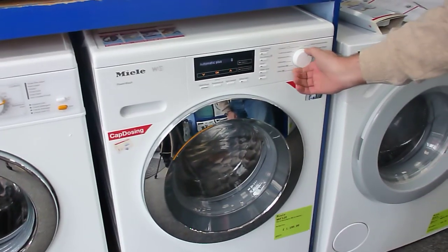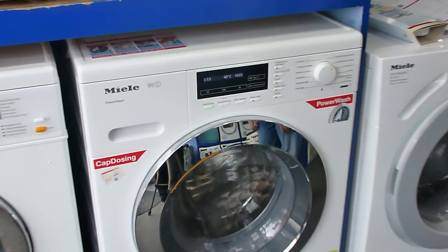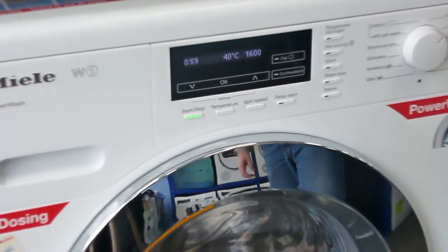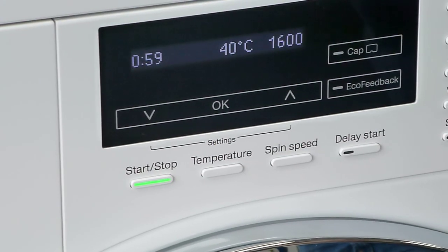We also have a quick power wash, which allows us to wash up to 5 kilos of clothes in 59 minutes, but still getting an A-wash performance. That's the only machine on the market that does that currently.